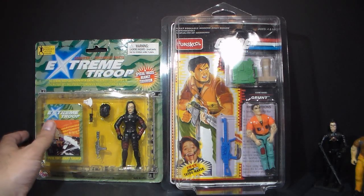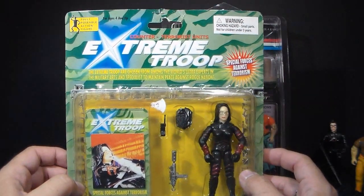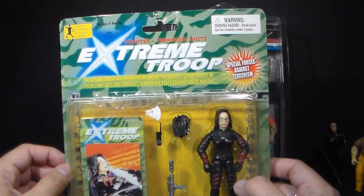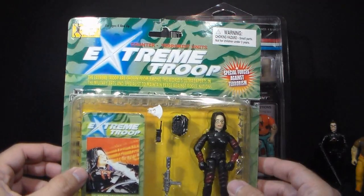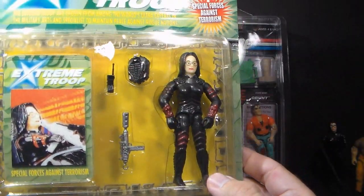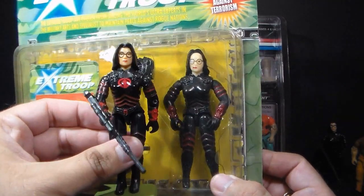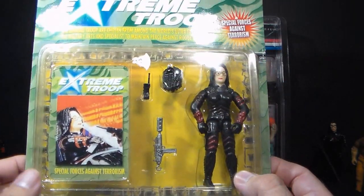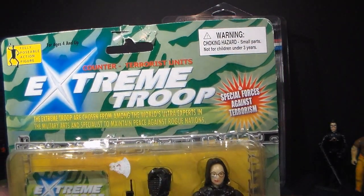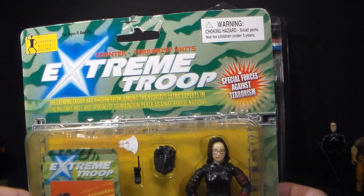Now for the grand finale — the epic unboxing. This is one I will open. This figure was sent to me by Chris Pierce from the web series Comic Tropes. He found this in a shop for a dollar and sent it to me, and I have to say this is great — I both love and hate everything about this. As you can see, this is a knockoff figure of the Baroness, and with the paint applications it actually looks more like Chameleon. It is called Extreme Troop Counter Terrorist Units, and there is no card art other than what appears to be a camouflage background that is very busy and distracting.